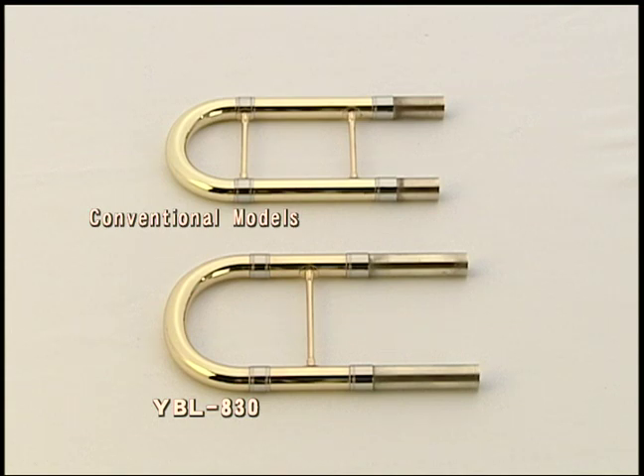The D-section slide has been lengthened, giving players greater possibilities for intonation adjustments. Depending on the performer, tones in the low range may become noticeably higher when blowing the D-slide. Having a short tuning slide during tuning limits the correction range. The new design extends the D-section tuning slide, thereby expanding the intonation correction range.